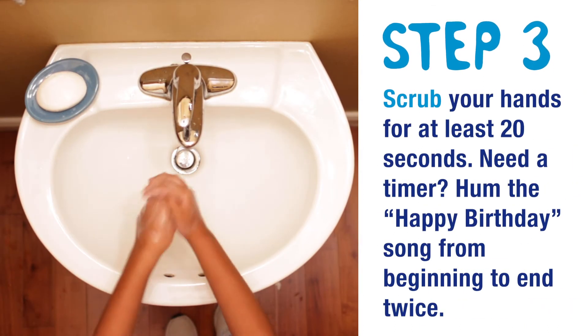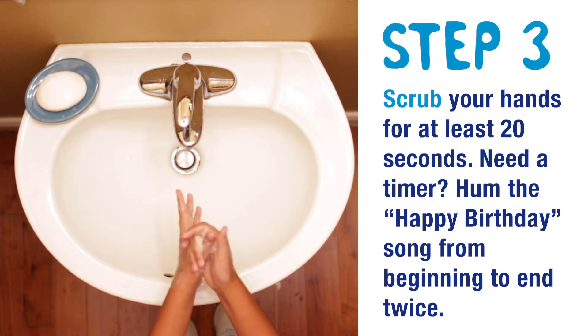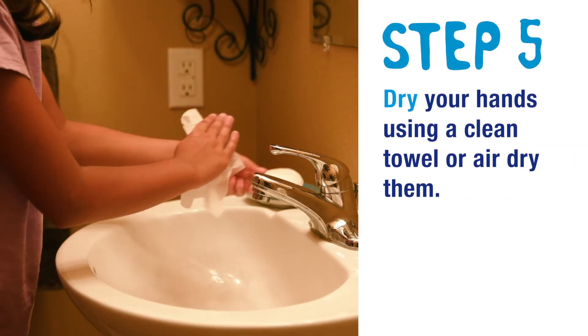Step 3: Scrub your hands for at least 20 seconds. Need a timer? Hum the Happy Birthday song from beginning to end twice. Step 4: Rinse your hands well under clean running water. Step 5: Dry your hands using a clean towel or air dry them.